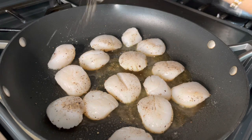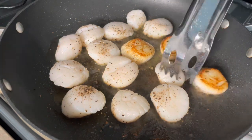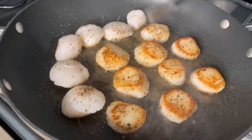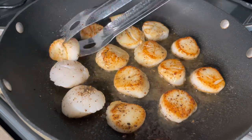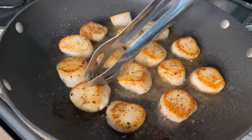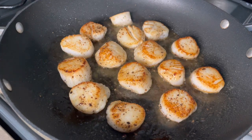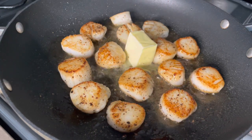Season the other side with salt and pepper to taste. Scallops are very simple, very delicate, and very delicious. After about four minutes, go ahead and flip them over — look at that sear! You don't need to cook them for very long on the other side, I'd say one to two minutes max. This is when you want to start adding flavor — once you get that sear, add some butter because butter brings the flavor.